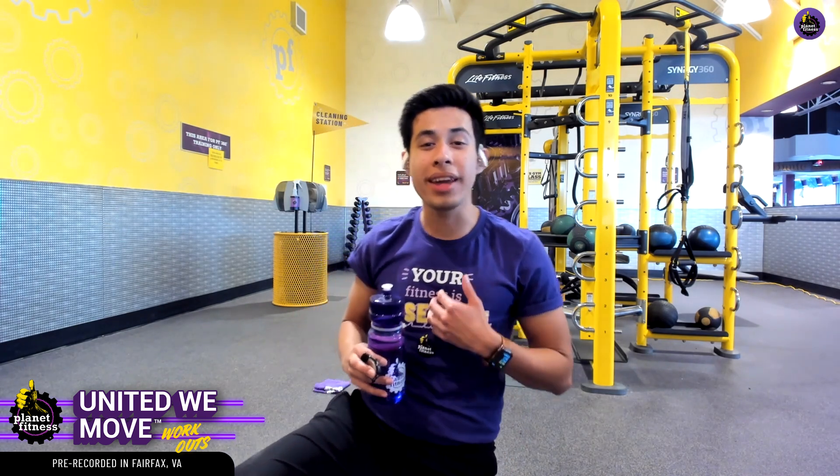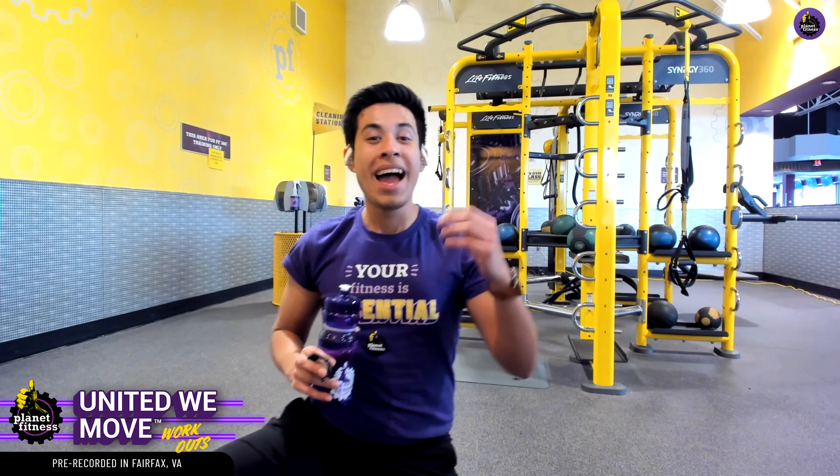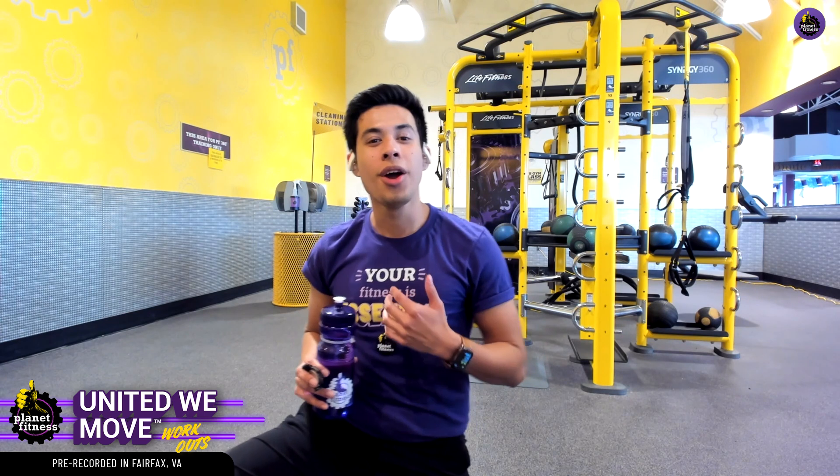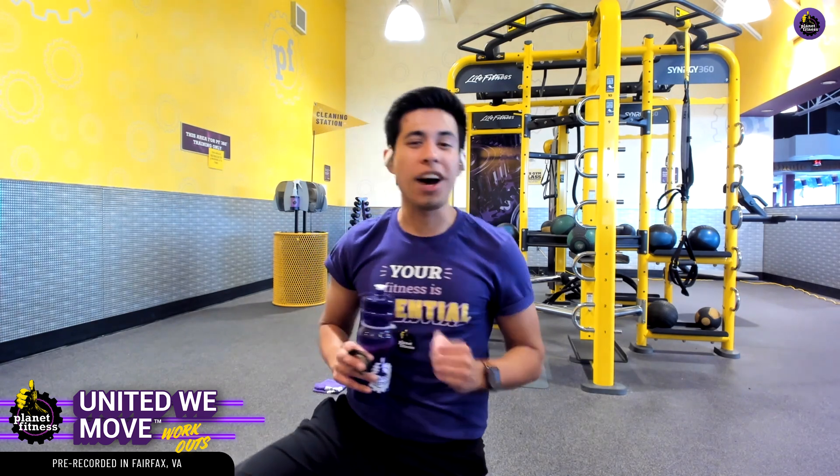You might notice your heart rate and breathing increase — that's perfectly normal. As you train and as you become more efficient with your training, your heart rate is going to get used to that. It's going to be a very good and healthy way to keep that heart nice and happy.